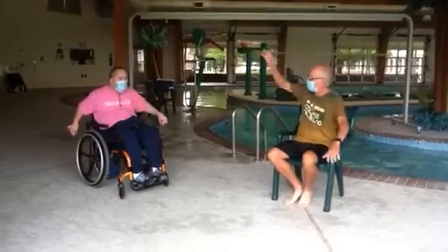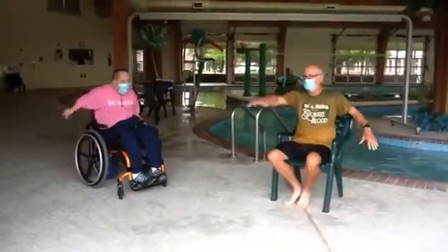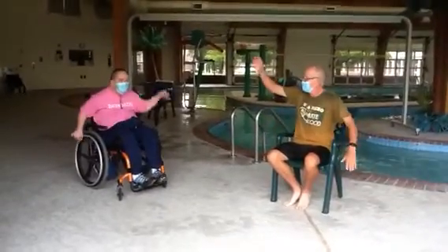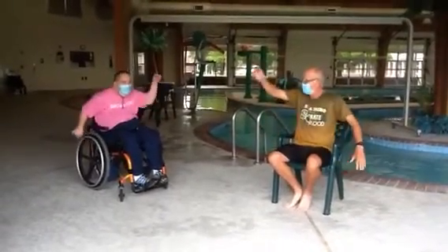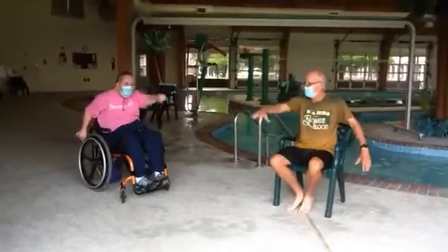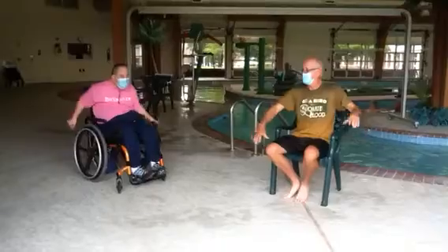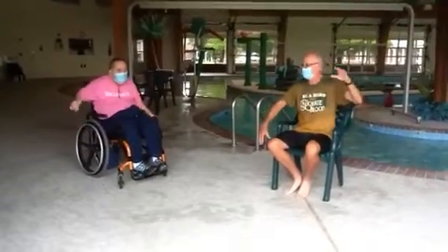And go. 1, 2, 3, 4, 5, 6, 7, 8, 9, 10, 11, 12, 13, 14, 15, 16, 17, 18, 19, 20. What's next?